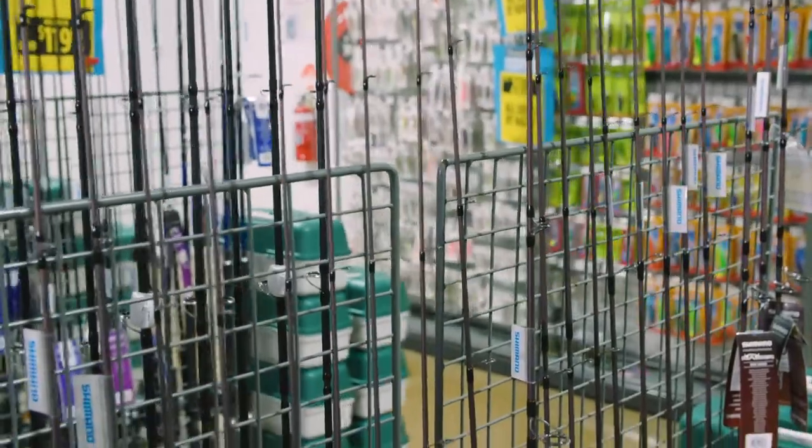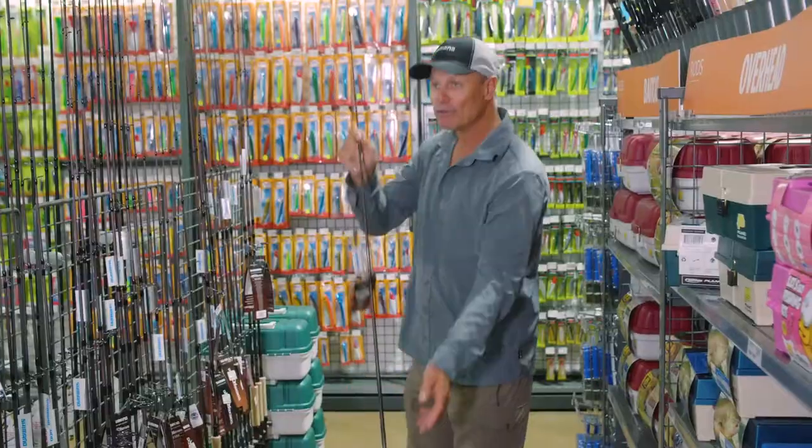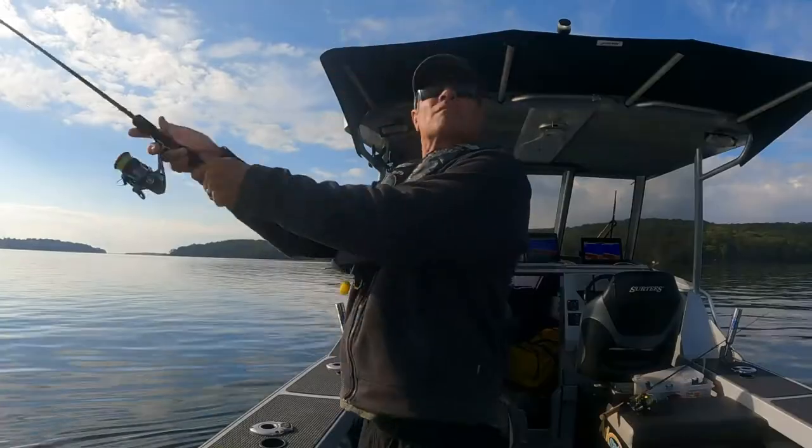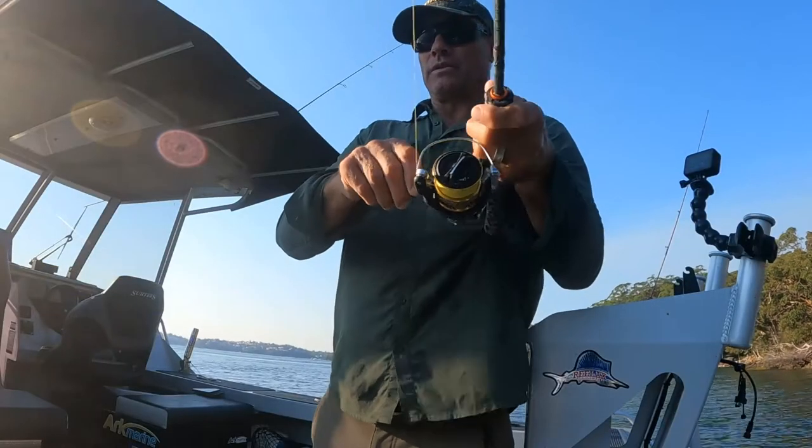So I need a rod that's going to do the job. I'm thinking about one of these Raiders — two to five kilo, nice and long, soft on the tip so I can get long casts, and plenty of power in the butt.